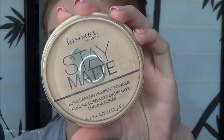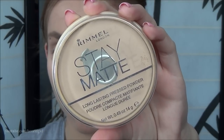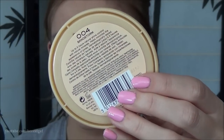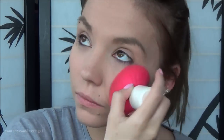Then for face powder, I used my Rimmel London Stay Matte — I have very oily skin and this works perfectly. It's in the color 004 Sandstorm, and I really recommend it. It's super awesome and kept me nice and matte. With a kabuki brush, I put a good amount on my face to set my foundation and brows in place.